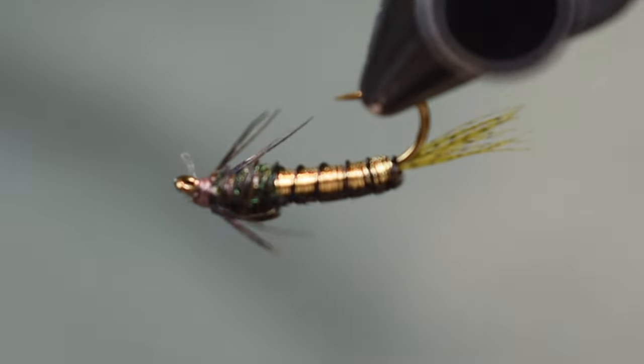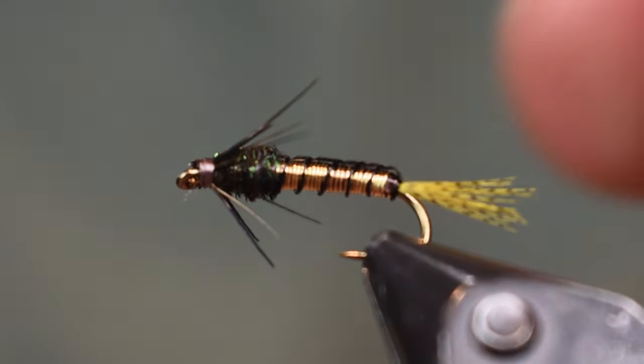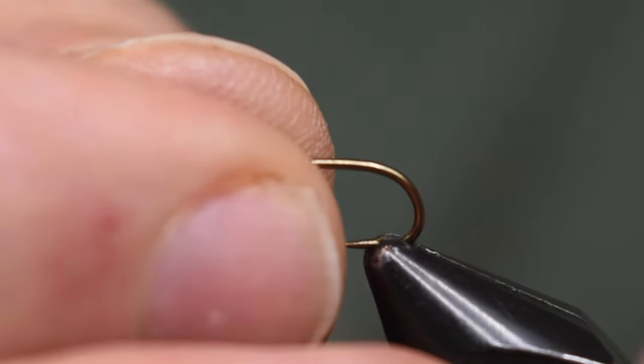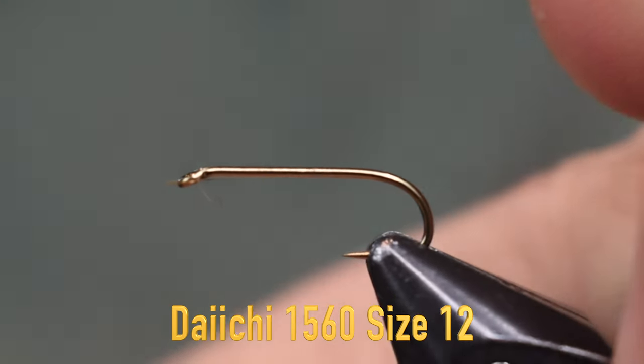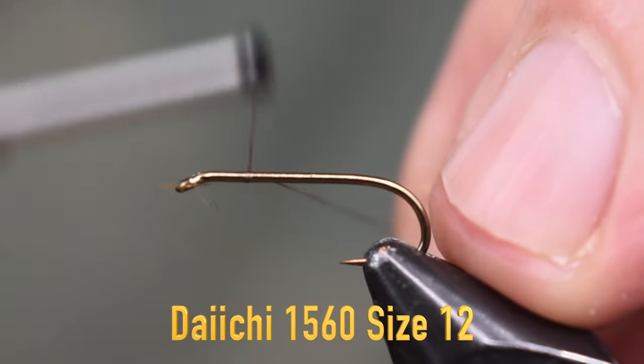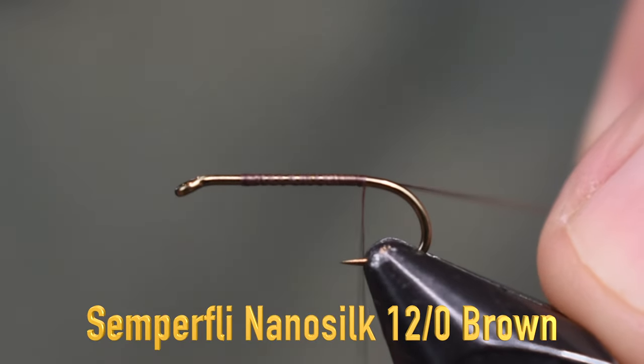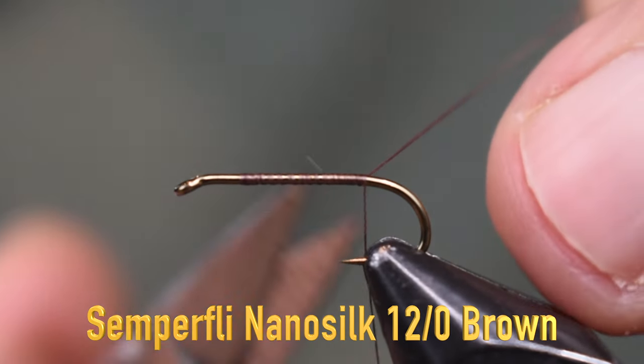Here you see the copper nymph in the vise — very cool fly, pretty easy to tie. Let's get into tying it. For a hook we're going to use a Daiichi 1560, a one extra strong hook, just a nice nymph hook. And for thread we're going to use some nano silk — this is brown. We're just going to start that on there and wrap that back towards the bend to where we're going to put the tail on.